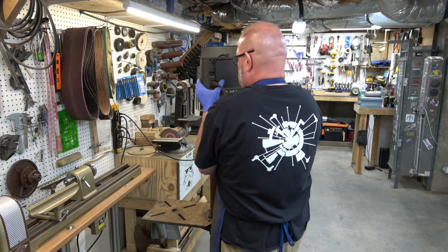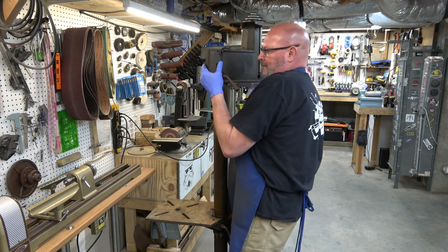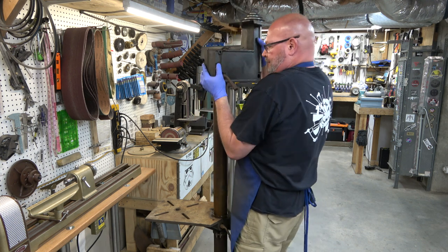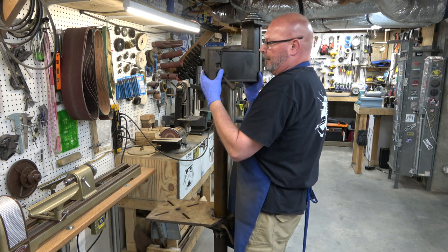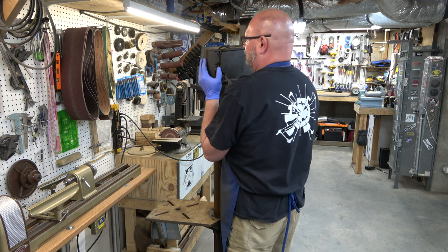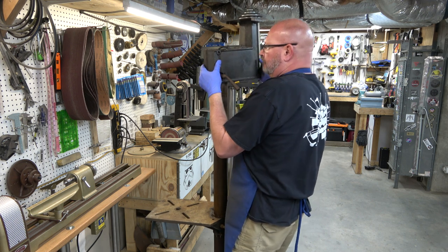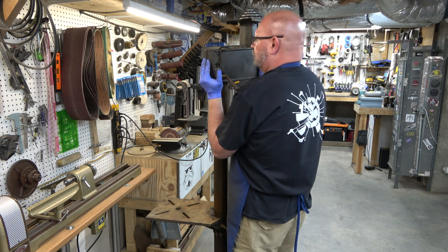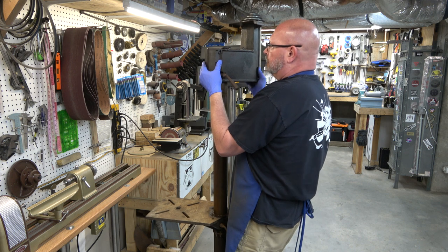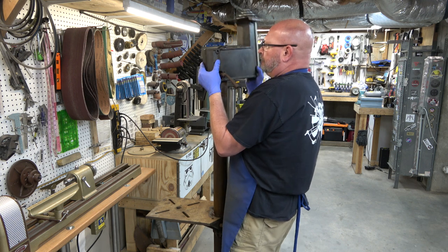Unfortunately, the bottom bore gets kind of stuck here. There's a sweet spot that if I get it perfectly level, it'll just lift right off. But I've got it kind of kicked up and then down, and I'm fighting with it — it's only being held on by about a quarter inch of the column. But if you just play with it enough, you'll get it off. If this column was polished, it would have come straight up, but because of all the rust and grime on this column — there we go.